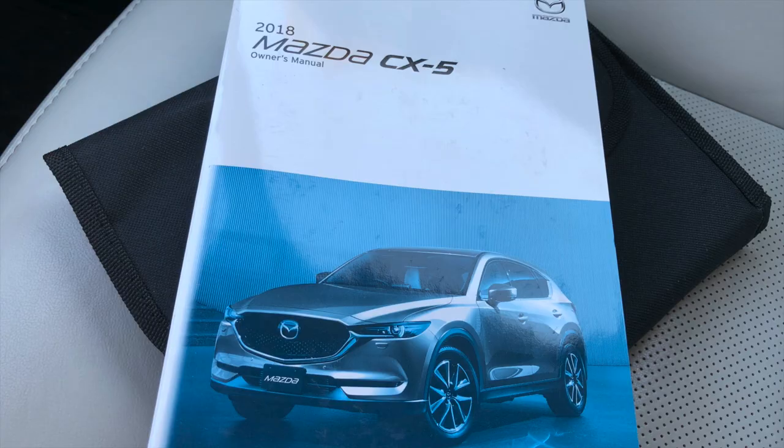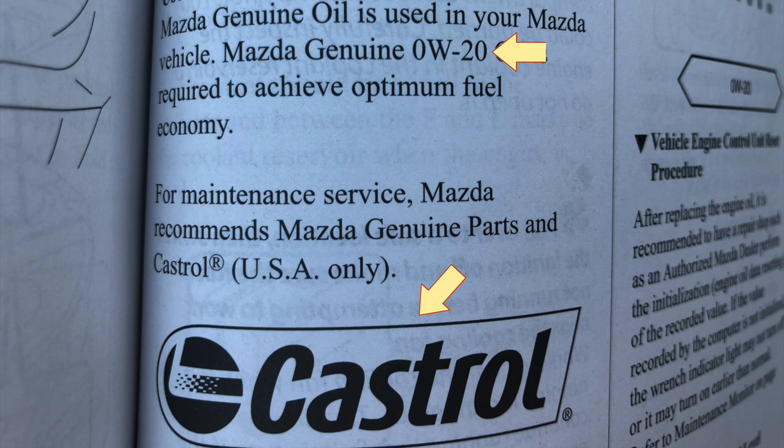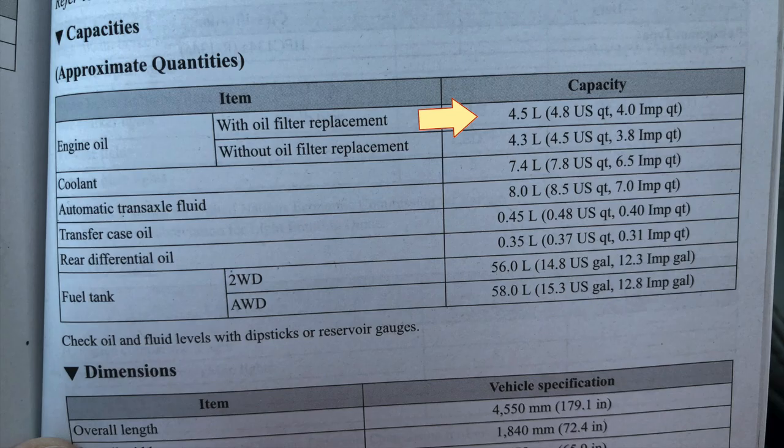Pull out your owner's manual and refer to the maintenance schedule to know when it's time for that oil change. You'll also need to know which motor oil is recommended by the manufacturer, as well as the capacity.